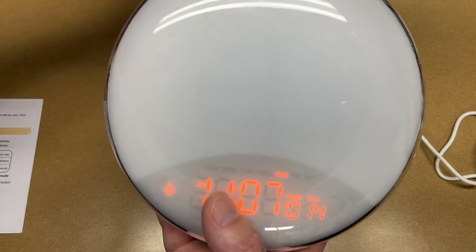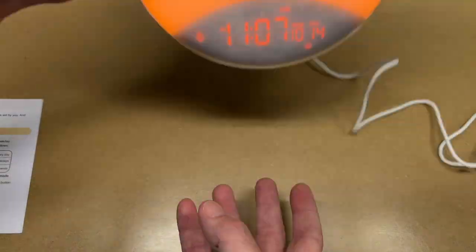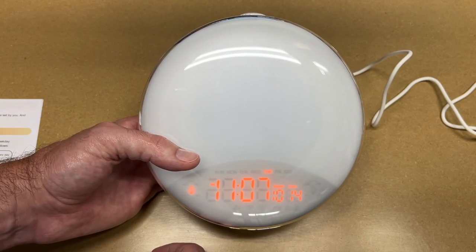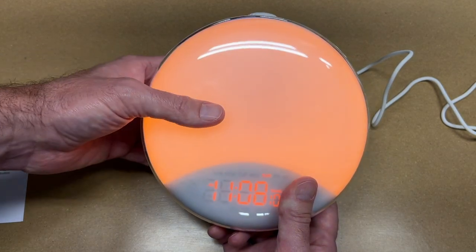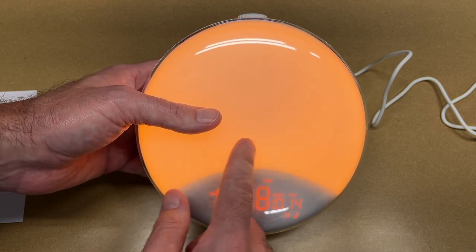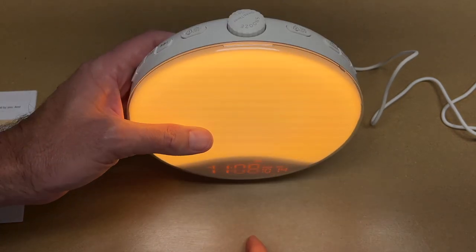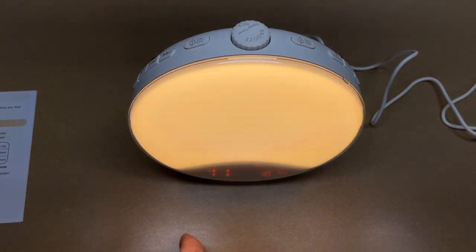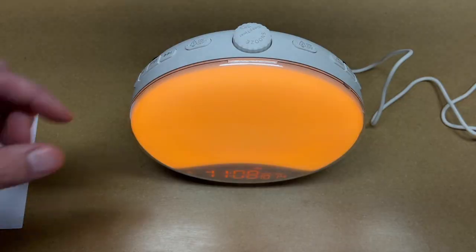We ran into a little issue in that it took too long to set, so I put it a minute forward. We'll wait for this to start up. The music started and you can see the wake-up light turned on. To turn off the alarm, hit the button on the top that says off — there's also a snooze.